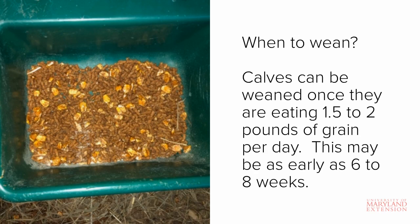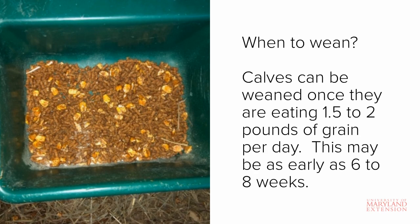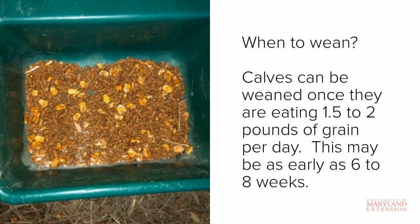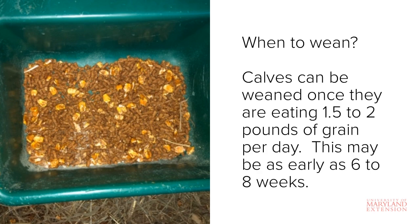When should you wean the calf? Generally, a calf is capable of being weaned once it's consuming between a pound and a half to two pounds of grain per day, which may be as early as six to eight weeks of age. While a calf is capable of being weaned at this time, you don't necessarily have to wean this early. Level of grain consumption, not age, should be used to determine readiness to wean. Once adequate grain consumption is reached, you can begin the weaning process by dropping to once-a-day milk feeding for about a week before completely eliminating all milk feedings.